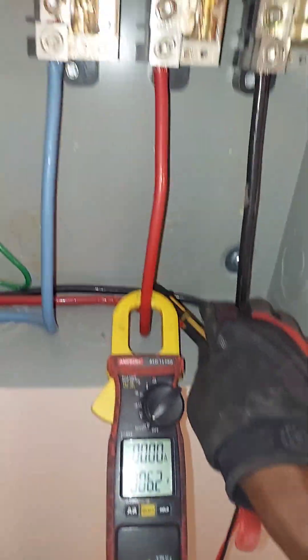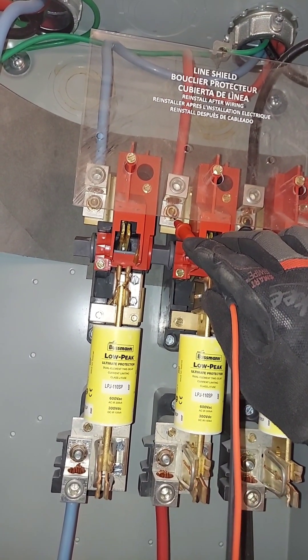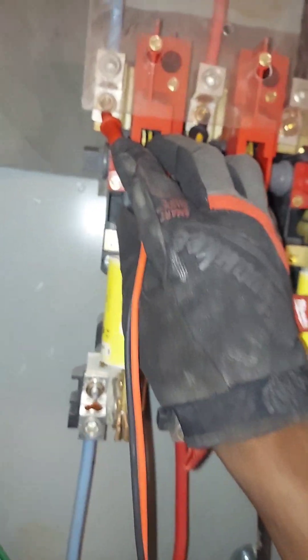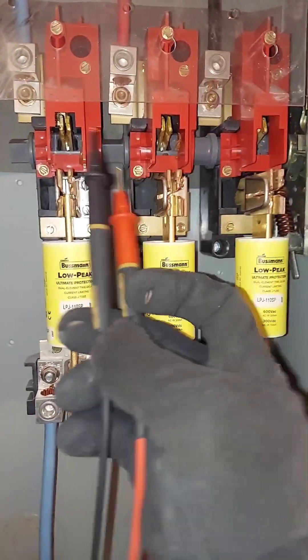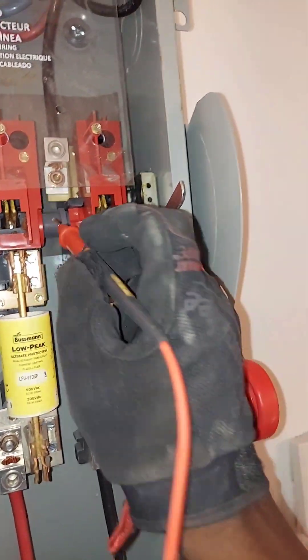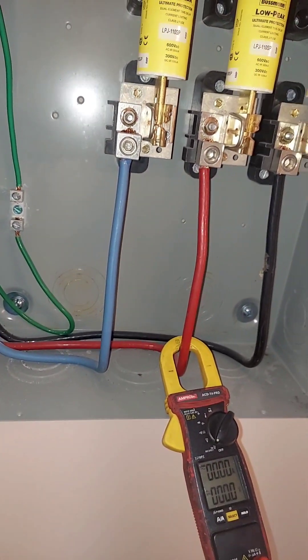Let me check some power up top coming in — be very careful with this. Those two are good. I know these are going to be good too. Our three-phase power is good overall. We need a new fuse right here — LPJ 110SP. I hope there's nothing wrong with the unit, so I'm going to do a quick ohm/resistance test on my compressors, since these are the higher loads.